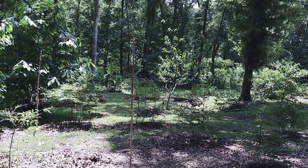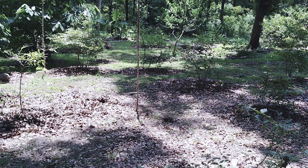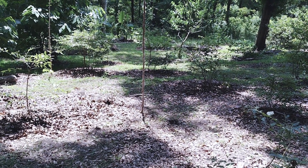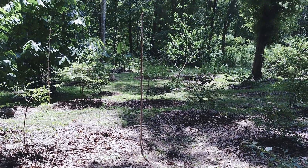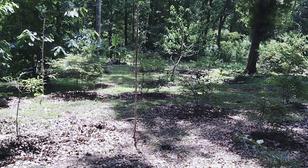This pole here that's in the Blueberry Goal actually fell down during a rain and a little bit of a windstorm — not a big windstorm. When it quit raining I came back out and put it back in, just a little bit deeper.